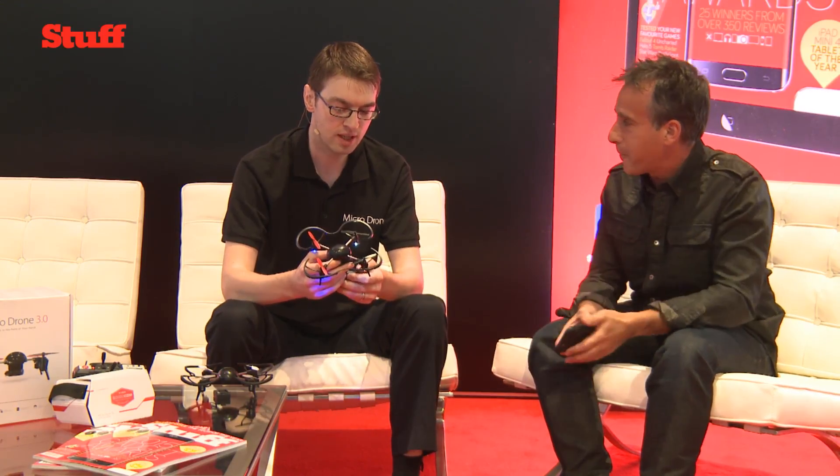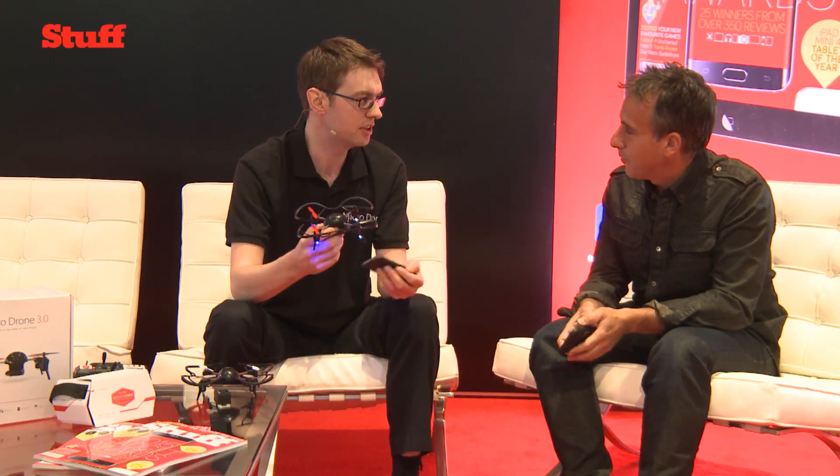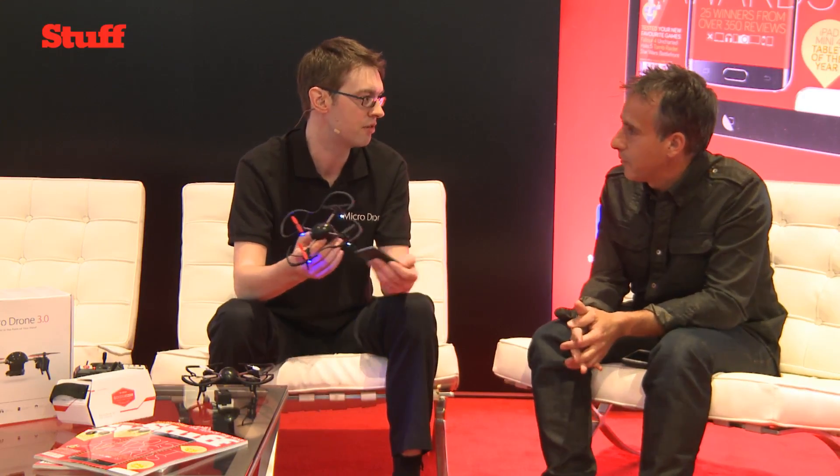What have you got there? This is Microdrone 3.0, a third-generation drone. We've been making Microdrones since 2011, and our aim is to really be a small-sized personal drone which anyone can fly — whether they're a first-time pilot or an expert pilot. It's a drone for everyone.